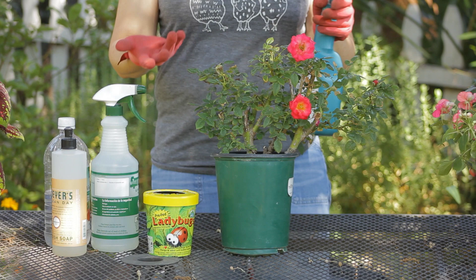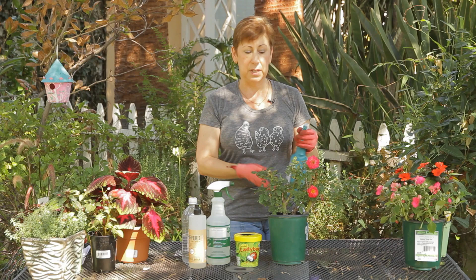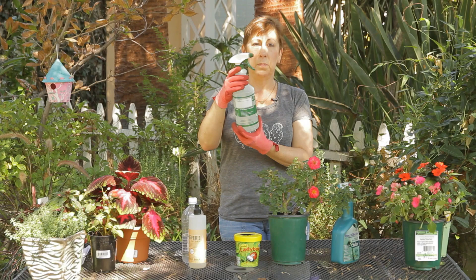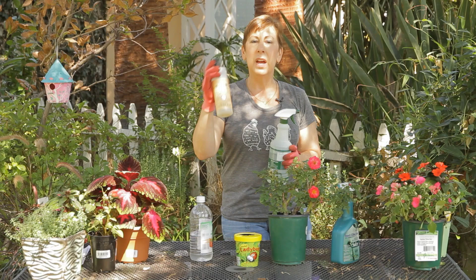It'll also suffocate them and make it distasteful for them to come back. You can make your own insecticidal soap with a spray bottle of water. Add a couple of tablespoons of household white distilled vinegar and a couple of good squirts of dish soap. Use a soap that's biodegradable since you'll be putting this on your plants. Mix it up and then spray it just like you did the insecticidal soap.